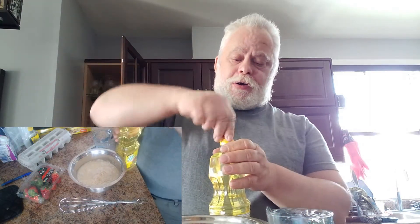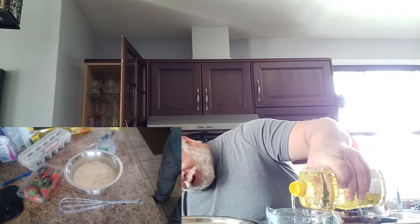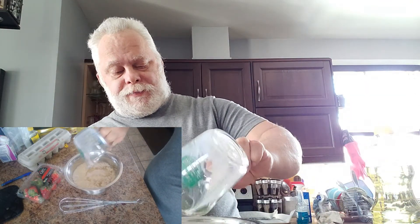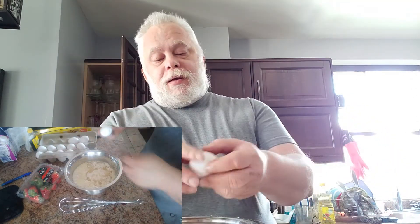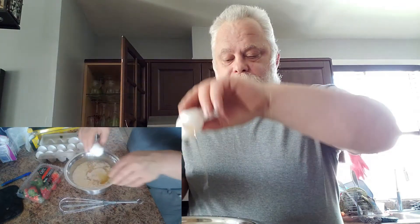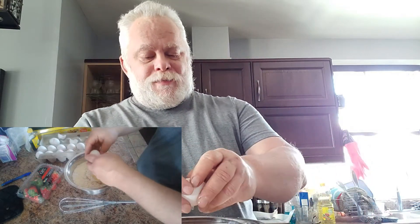This cake mix calls for one cup of milk, half a cup of oil, and three eggs. Your everyday standard mix. When a recipe calls for eggs, they normally just mean large eggs. So if you're getting really small ones, use four. And if you're lucky enough to get huge extra large eggs, three is still fine.